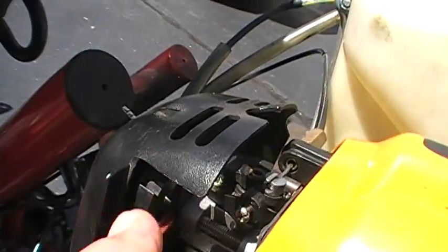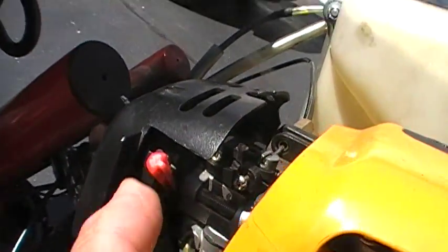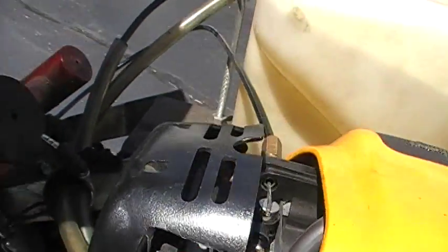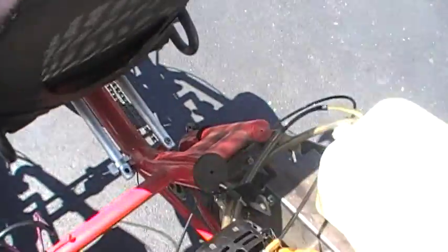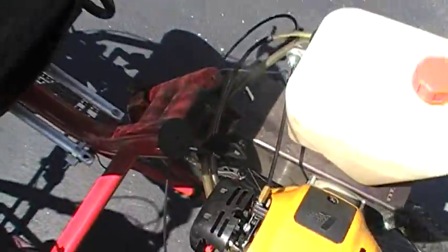Press the priming ball four or five times with the choke knob in the up position — choke off is down, choke on is up — as indicated by the markings on the side of the air cleaner cover. I'm going to turn the switch to the on mode and give it a start.